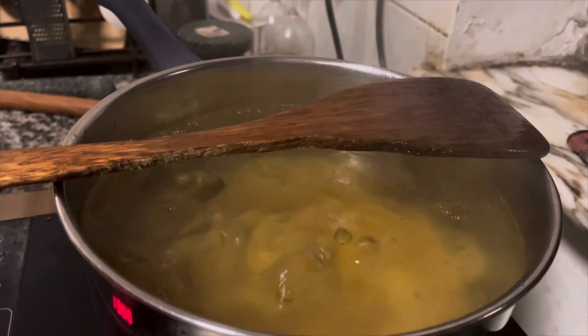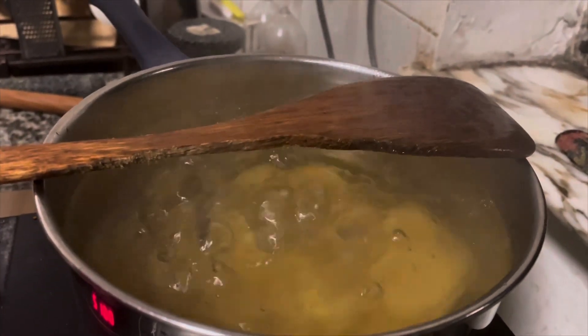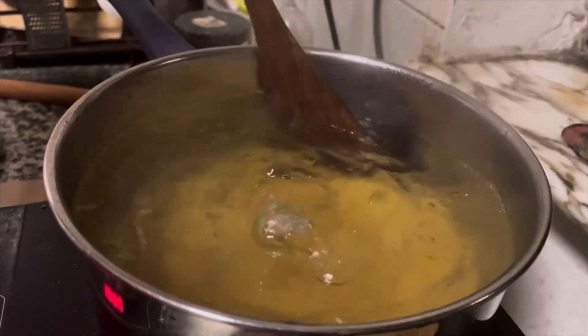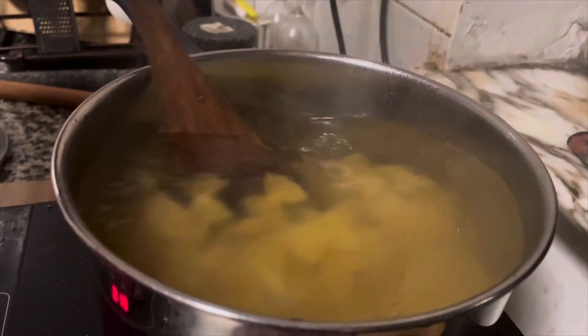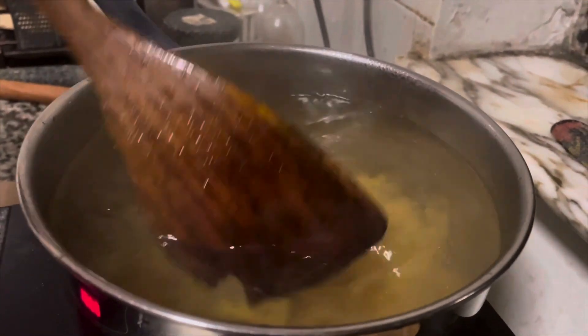You need to stir it in between so it doesn't stick. We already poured some oil before the water was boiling, and some salt. And now we start to stir in the middle. Otherwise it's going to stick.